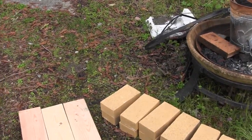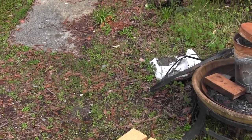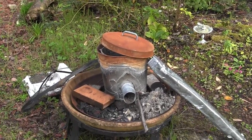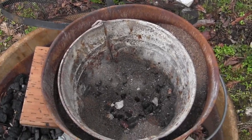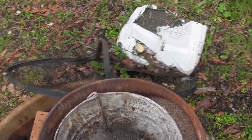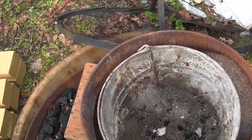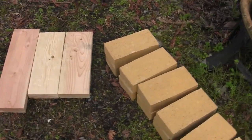Welcome back to another video. Today we are going to be constructing a new metal foundry because my old one, the Mark One, is no longer functional. After its long run, the inner bucket has finally started to break apart and now has several holes in it, letting the insulating sand fall in and dousing the fire. So we decided to make a new one.